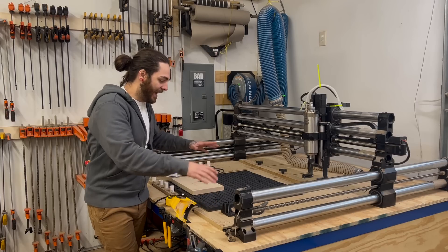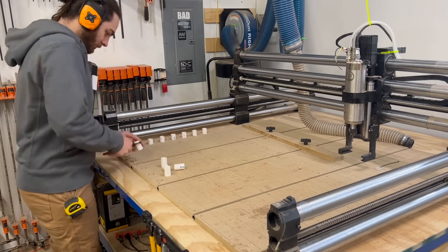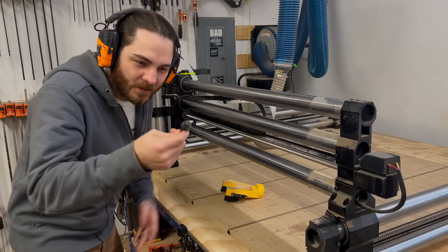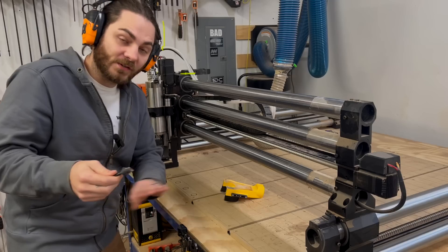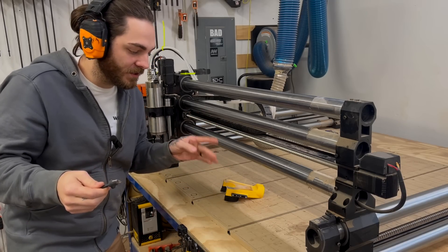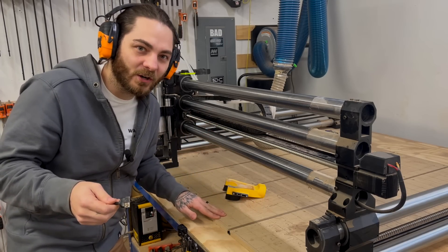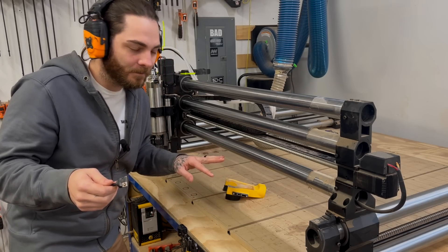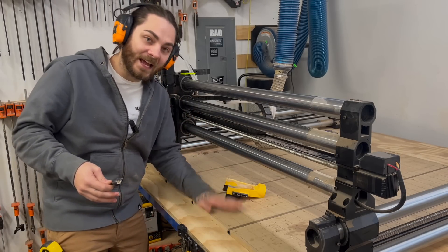I want to make sure everything's flattened before I give it a permanent home. We're going to use a one-inch surfacing bit — just something off Amazon, I'll link it in the description. It's going to take about 20-25 minutes to surface it at about 0.02 depth. Then it's going to take about 25 minutes to add the grid at 0.02 to 0.03 deep — so about an hour total to surface and add the grid.